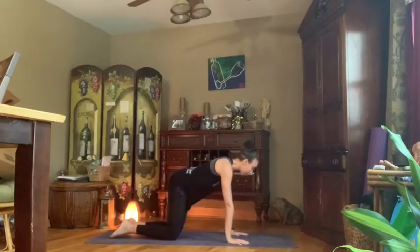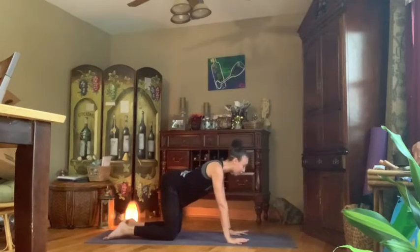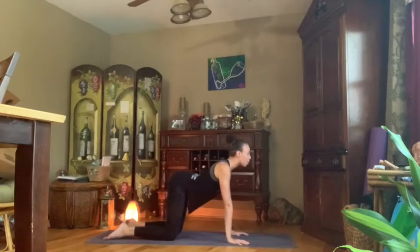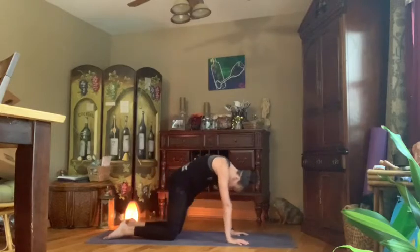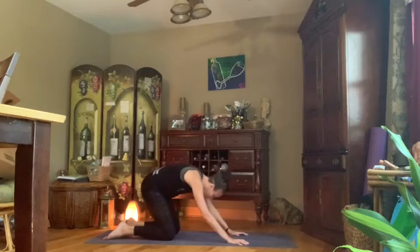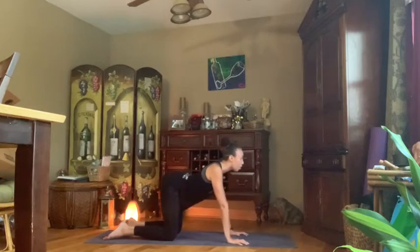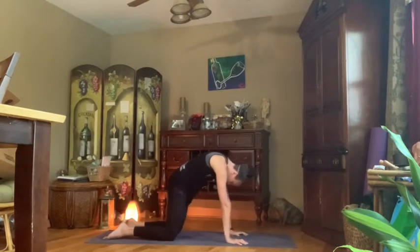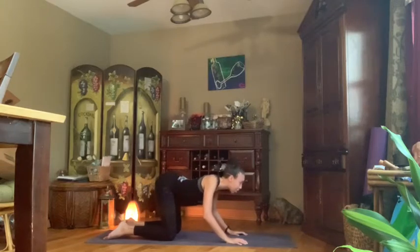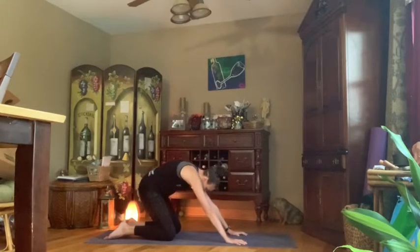Checking our alignment when we get there — shoulders are above the wrists and knees are hip-width apart. Check in with those toes, allow them to be tucked behind the thighs as much as they can be. Inhale, open up, drop the belly button down towards the mat — cow pose. As we exhale, tuck the tailbone and chin and round out the back — cat pose. Inhale open to cow, belly button drops down, lift the crown of the head and the tailbone. Exhale round it out to cat — shift through that spine, tuck tailbone and chin.